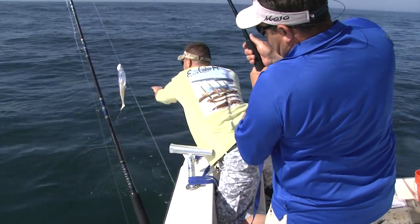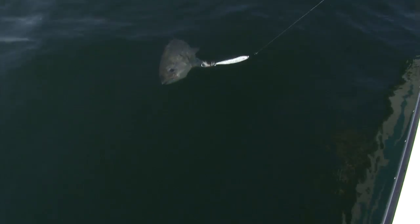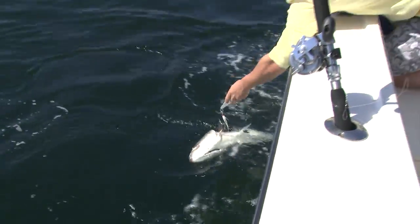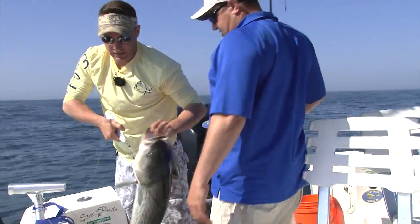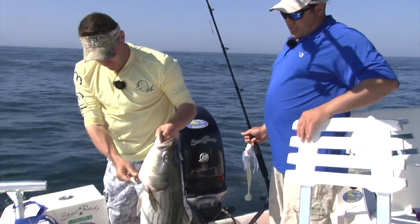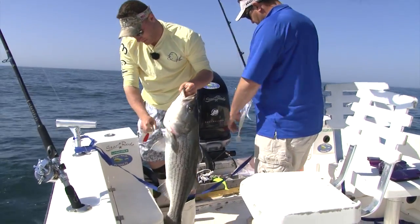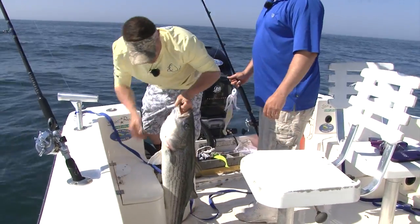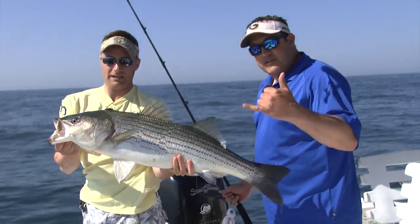Watch that big boy — you don't clock yourself in the head. He's definitely the biggest of the day. He's not over 40 though — about a 20-pounder. That's a nice fish. Nice 20-pound bass, another beauty — on the white model this time. And the whole key for having the stinger hook on there: we would have never had him if we didn't have the second hook.